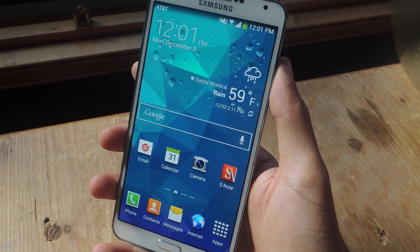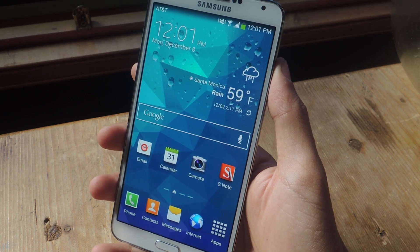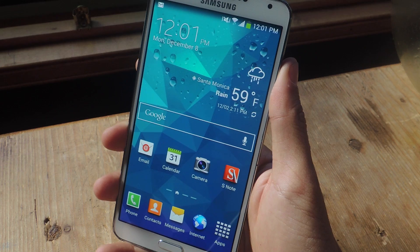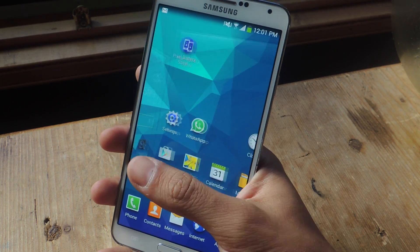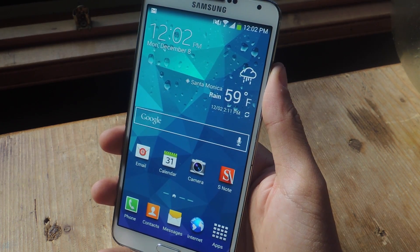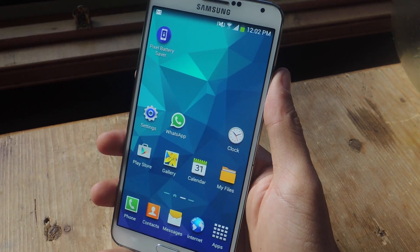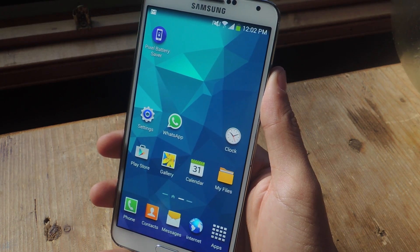Hey, what's up guys, it's Nelson here with Gadget Hacks. Today I'm going to be showing you how to conserve battery by turning off pixels on your Galaxy Note 3. The Galaxy Note 3 has an AMOLED display, so when a pixel is black, that means the pixel is off, and a pixel being off means energy is being conserved. This application creates a mesh that turns off at least half or more of the pixels on your screen.